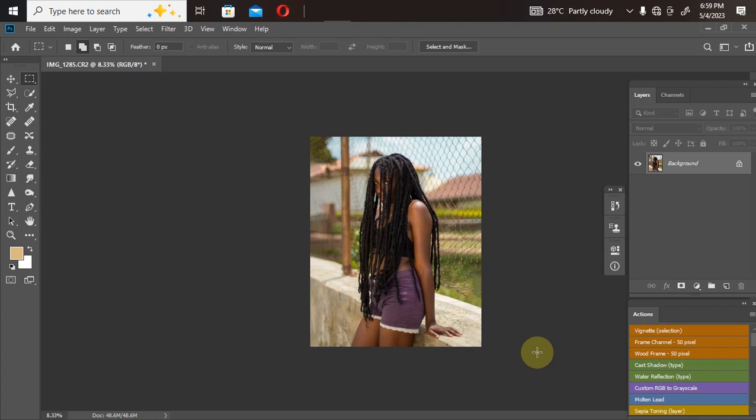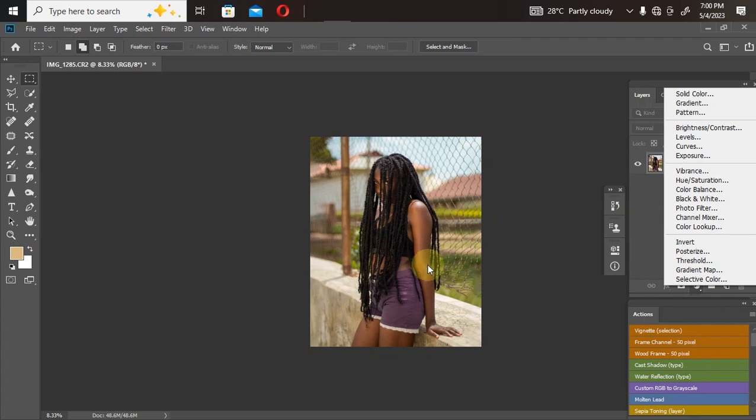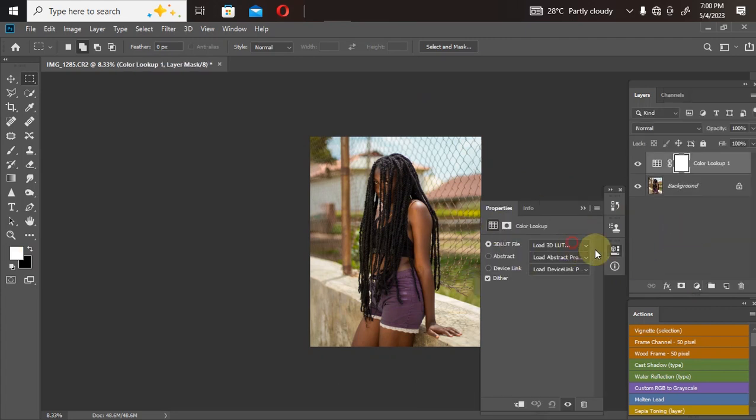Now I'll finalize the color grading. I'll go to my Adjustment Layer and add a Color Lookup. Click on Load 3D LUT, select Natural Color, and click OK — it color grades the entire picture automatically. The color is a little too strong for my liking, so I'll bring down the opacity. Around 45% opacity looks good, giving me a nice color-graded picture.